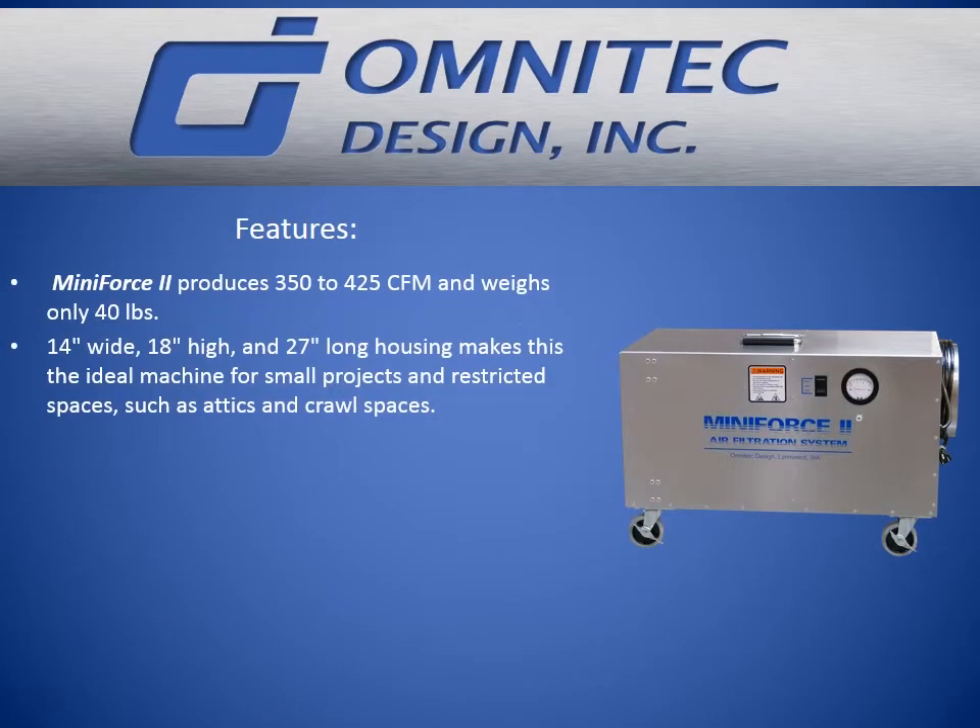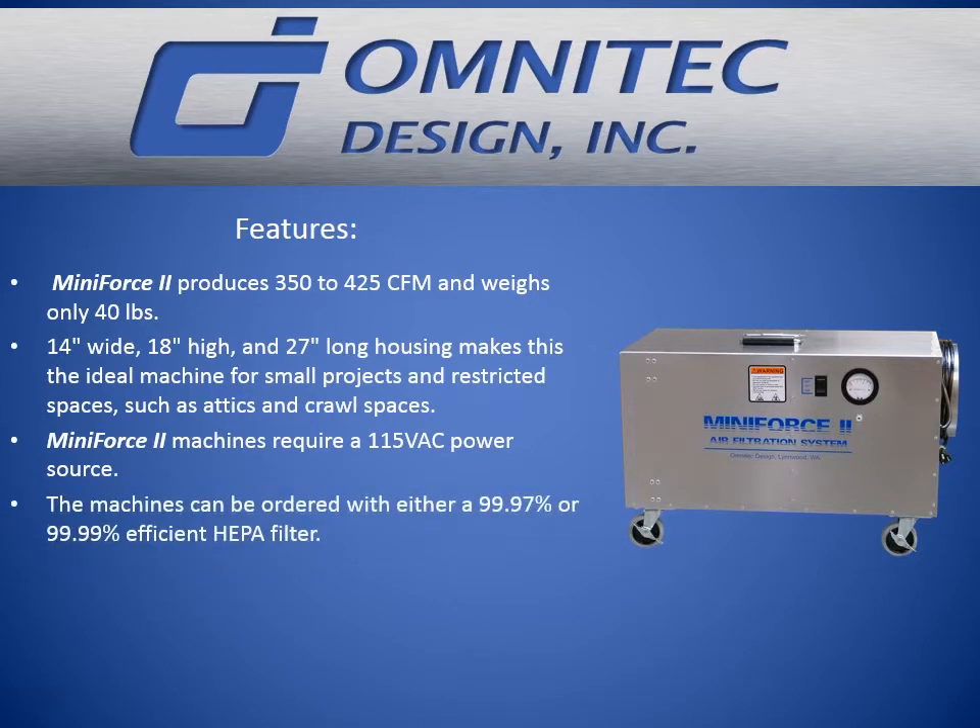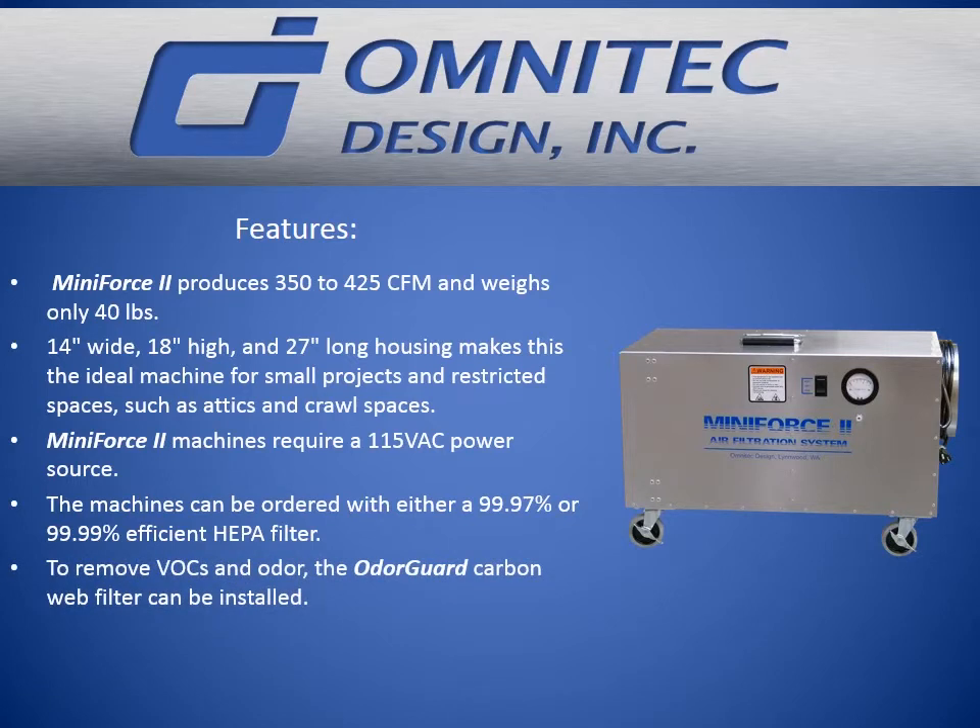Mini Force 2 produces 350 to 425 CFM and weighs only 40 pounds. At 14 inches wide, 18 inches high, and 27 inches long, this housing makes it the ideal machine for small projects and restricted spaces such as attics and crawl spaces.